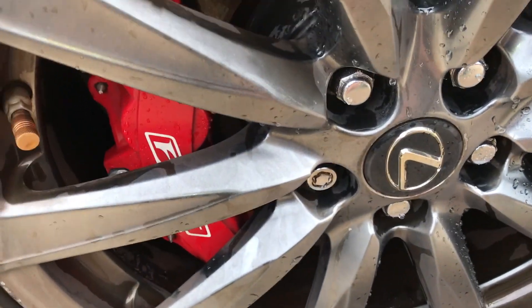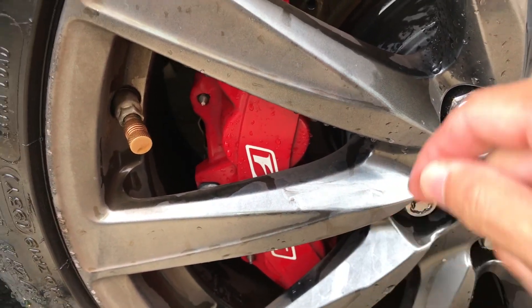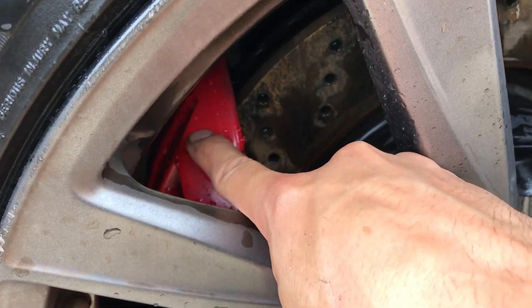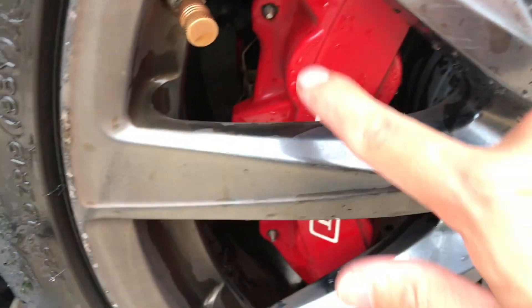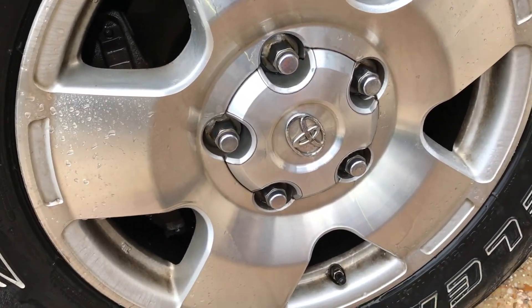Now for the finger rub test — we'll see if it's clean or still dirty. And it is still dirty. Let's see the caliper — not too bad. But I should have used my wheel brush; it would have come out way cleaner.